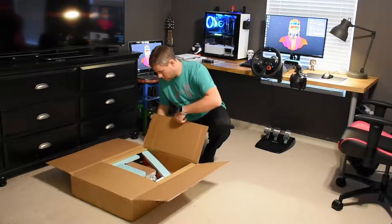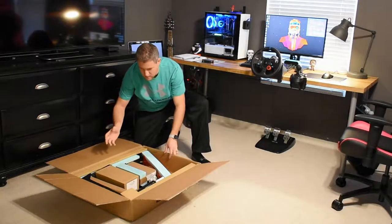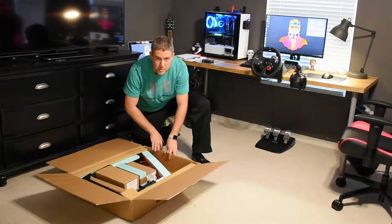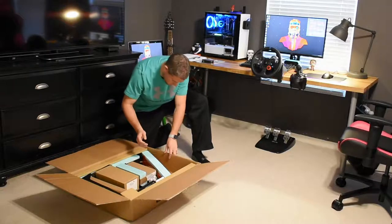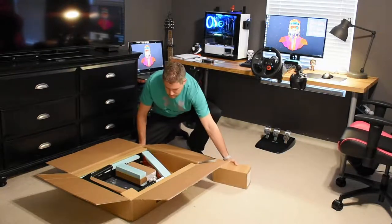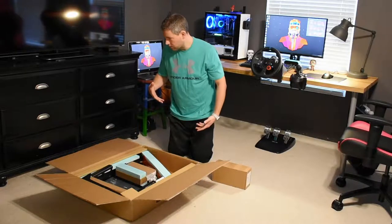This thing is packaged extremely well. It came from Portugal to the U.S. in four business days — I was extremely impressed with that. It's packaged extremely well; I highly doubt anything is damaged in here. It's custom fit on all of the pieces. We'll start with some of the smaller boxes and get those out, then move on to the bigger stuff.